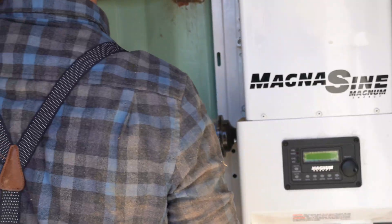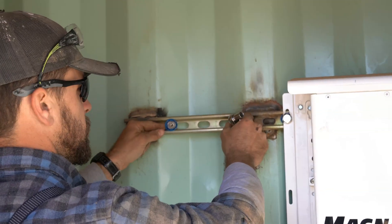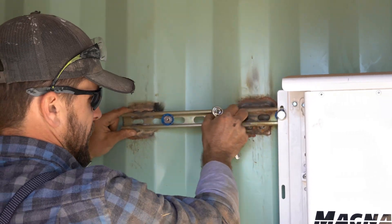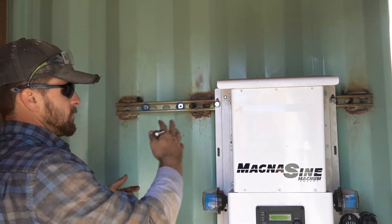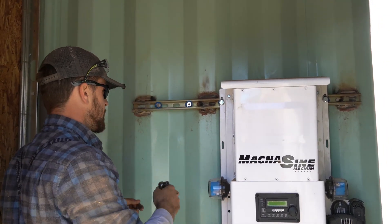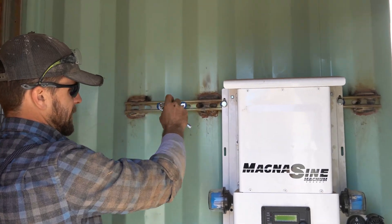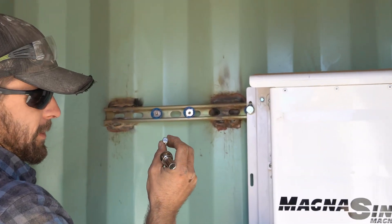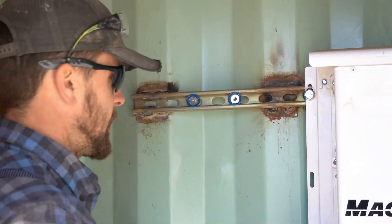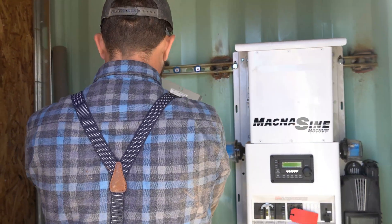What you see here is our unistrut that has been welded to the container inside the hut. This is nice because it allows you to move your connections and mount your electrical hardware on it. These unistrut connections basically twist in and lock, and then your bolt goes through — which is how we're mounting our combiner box right now and securing it in place.